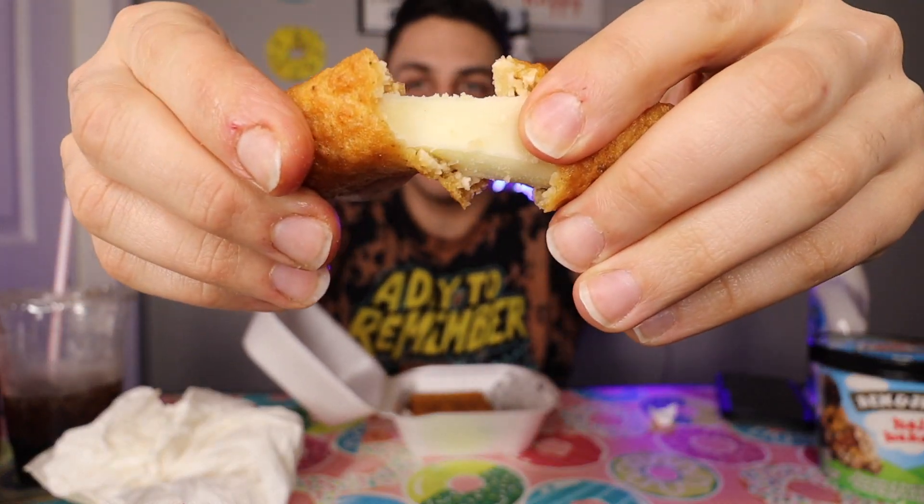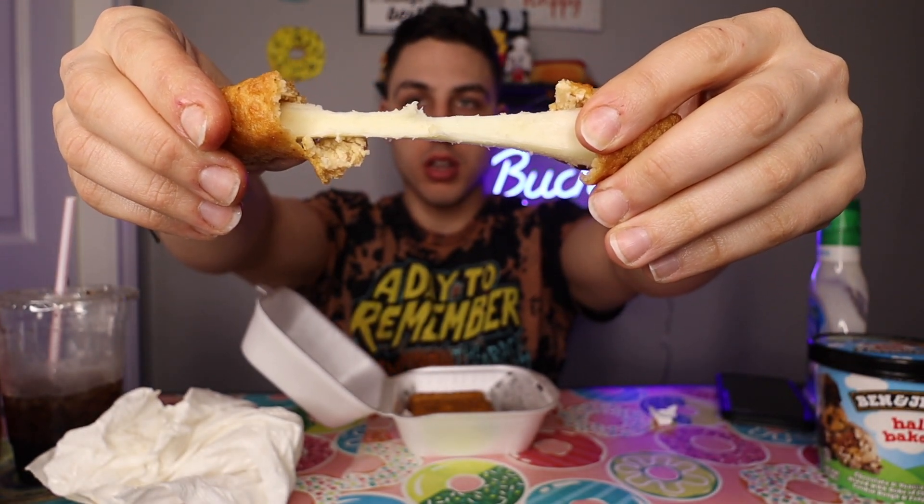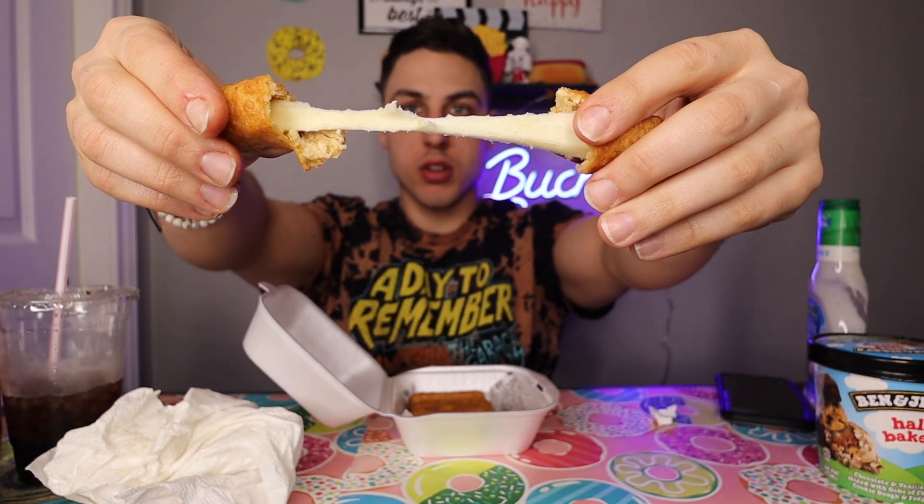Last but not least, I ordered mozzarella sticks — you get four in here. Let's see if it does the cheese pull test. These mozzarella sticks taste very similar to the ones from middle school lunch — it's like they went to my school and got the recipe from the lunch ladies. I don't even need marinara or ranch, that's how good they are. I'm going to go 7.8 on the mozzarella sticks.